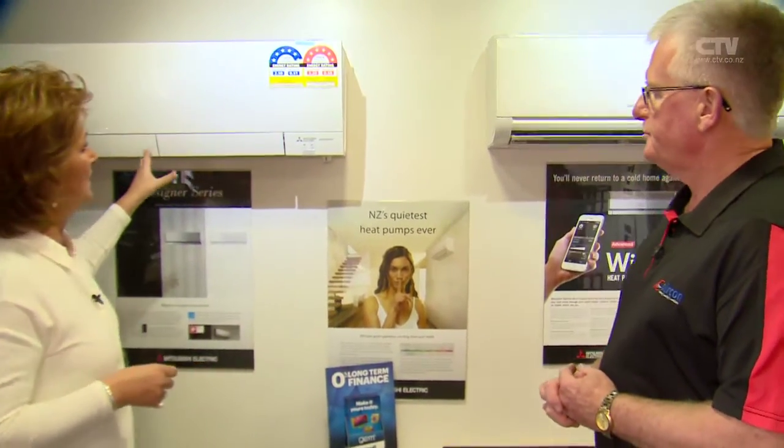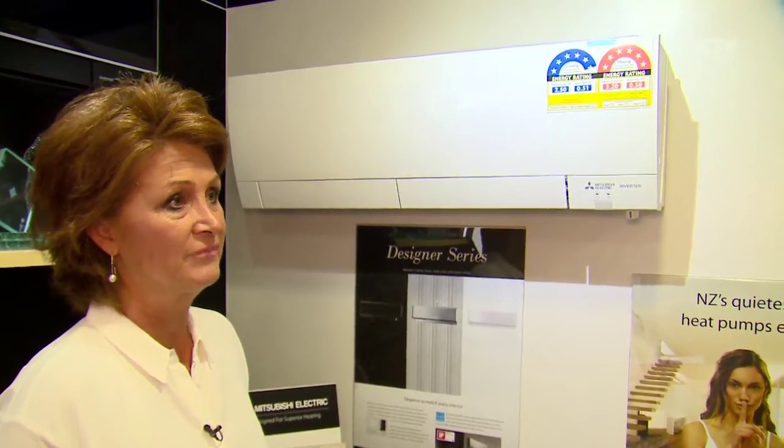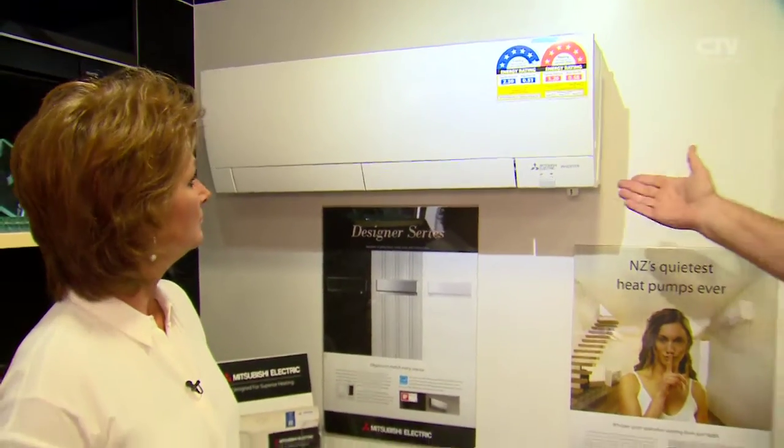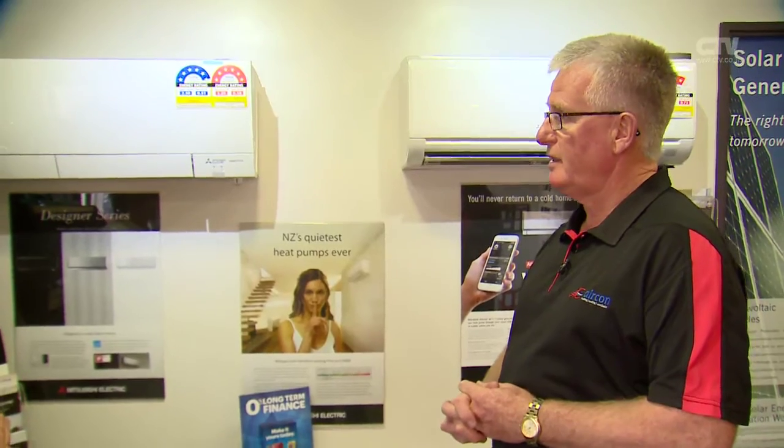This one here is the Mitsubishi Electric Inverter — the Mitsubishi Hypercore — and it's getting a lot of kudos on television at the moment. It's personally probably the best heat pump on the market. It's a six kilowatt output, but it does it down to minus 15 degrees.